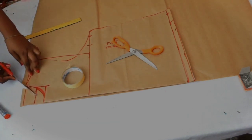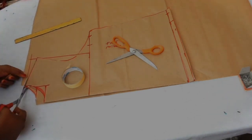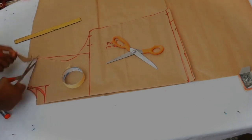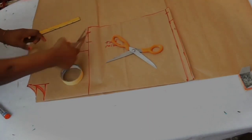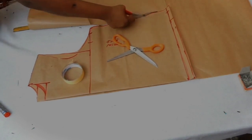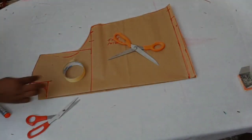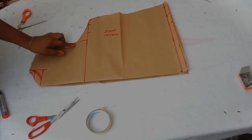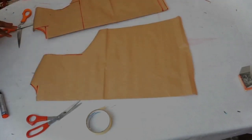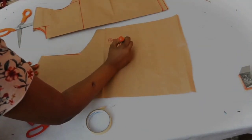Cut the neckline of the back, cut the shoulder — which is the same as the front — and cut the armhole, then cut out the rest. Note that in pattern making, the neckline of the front is usually deeper than the neckline of the back.